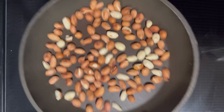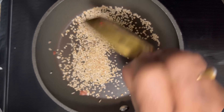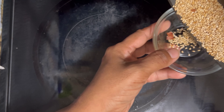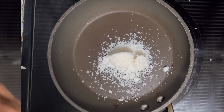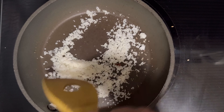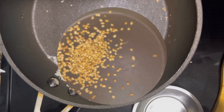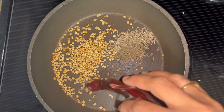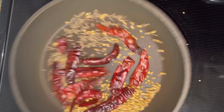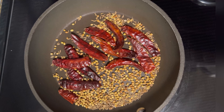Start by roasting the groundnuts till they are golden, then sesame seeds until they pop, and coconut powder till it's a light yellow color. Now move on to the coriander seeds, cumin seeds, and fenugreek seeds — optional — and fry them until they release their aromatic goodness. Once done, let them cool and keep aside.